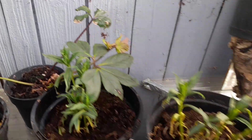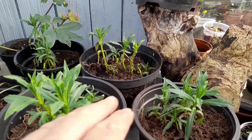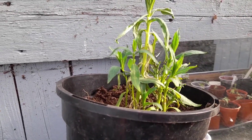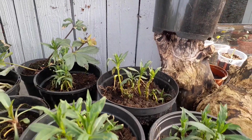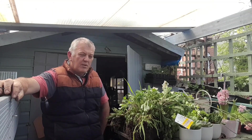We've got this white phlox that came in a great big clump and we split it all up and put it in individual pots. This is going to go into the wildflower garden. There are lots of different ways you can get extra plants for free or cheap.